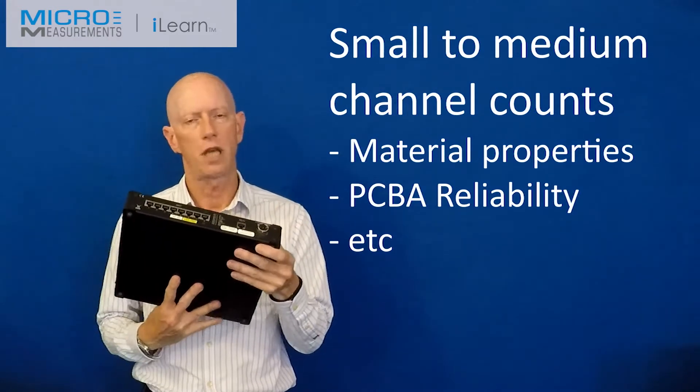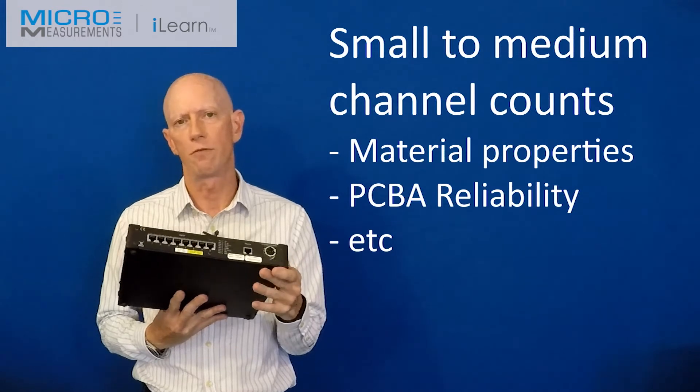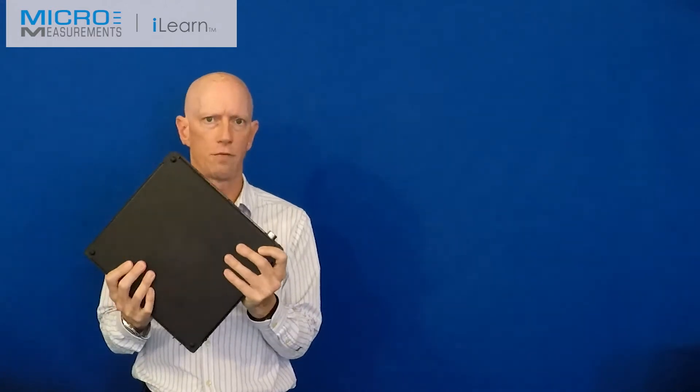Perhaps you have a material test where you want up to four strain gauges on a test coupon, a voltage input from the test machine for load, and maybe you want to monitor temperature as well. These are brilliant for those small to medium channel count tests.